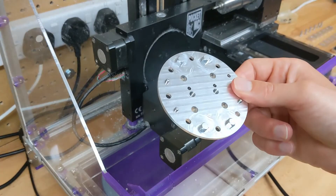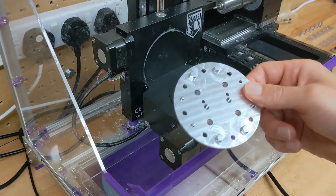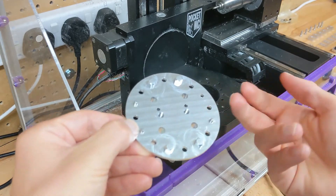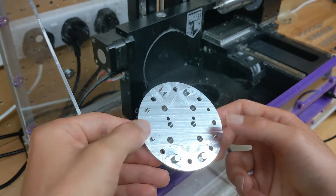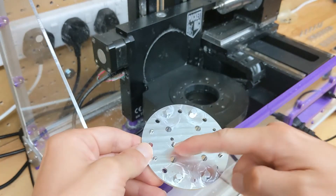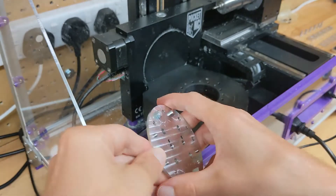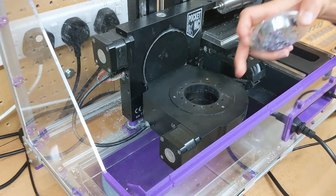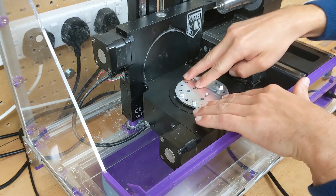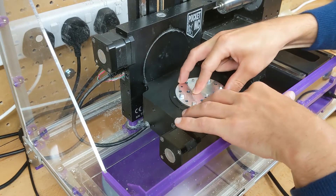I'll take that off and then I'm going to start by putting our base plate on. So I'll give you a quick look at this — that's the top and that is the bottom. You've got three dowel pins there, there, and there. There is a hole for a fourth but I found I don't need that. You get enough locating accuracy with three dowel pins; there's no point putting a fourth in because it just makes it harder to remove. These dowel pins locate into the dowel pin holes on the machine — just pop it in and push it down.